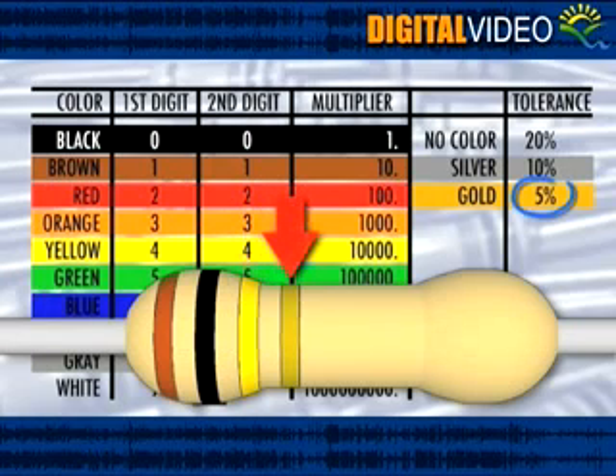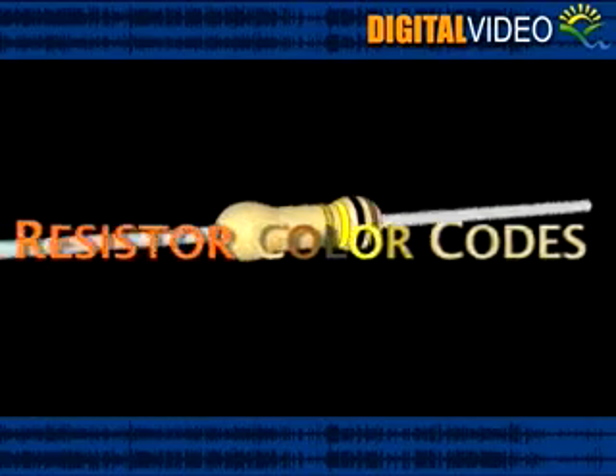The fourth band on this resistor is gold, giving us a tolerance of plus or minus 5%. And that's how you read the color bands on a resistor.